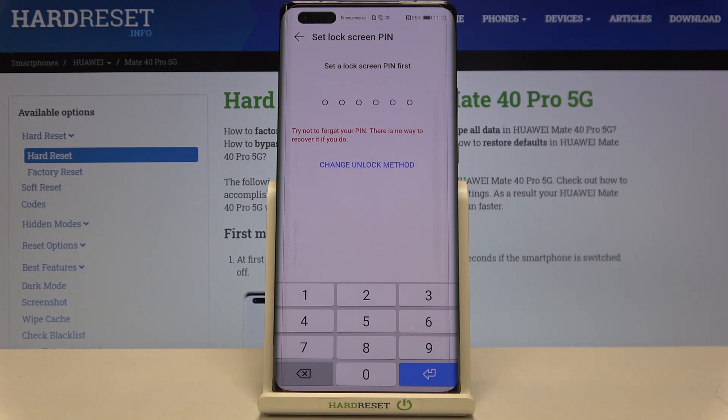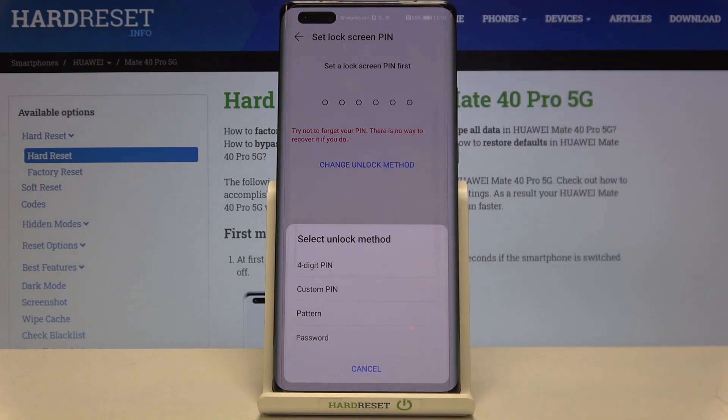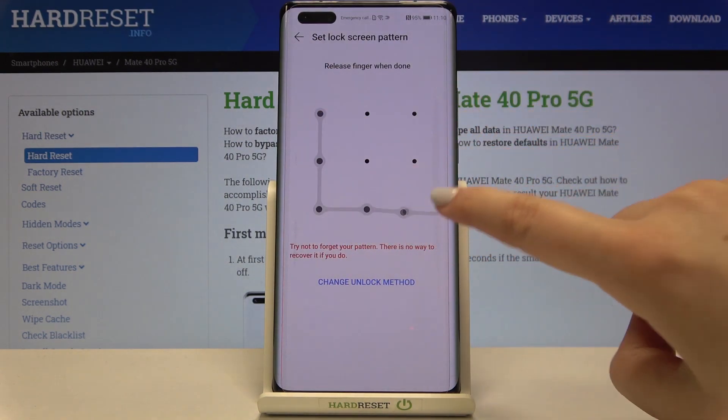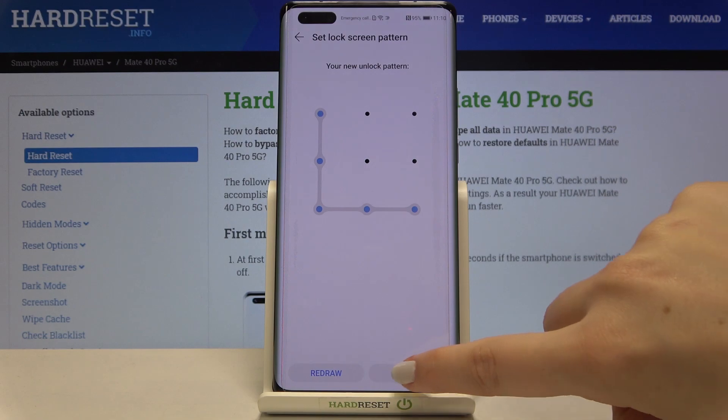Here you can enter the PIN, or you can tap on Change Unlock Method to see other options. I'll pick the pattern, so simply tap on the option you want to use. Let's draw the pattern, redraw it, and tap on Done.